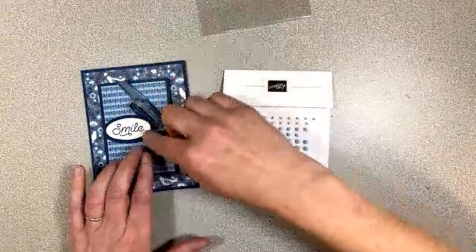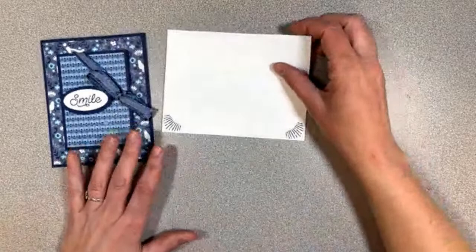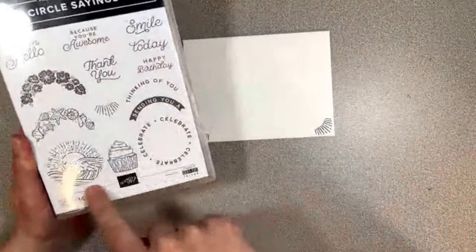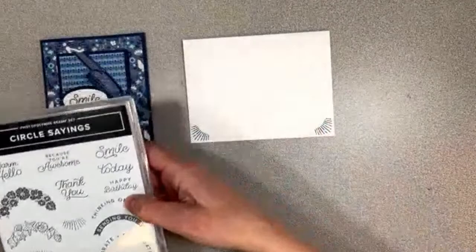There is our first one, and of course we have to decorate the envelope — I've already done so. That is from Circle Sayings as well. I used it in the bottom corners and also on the flaps, and then we used 'Smile because you're awesome.' This set has great sayings and some fun little pictures that coordinate with the two and three-quarter inch punch that goes with the bundle.